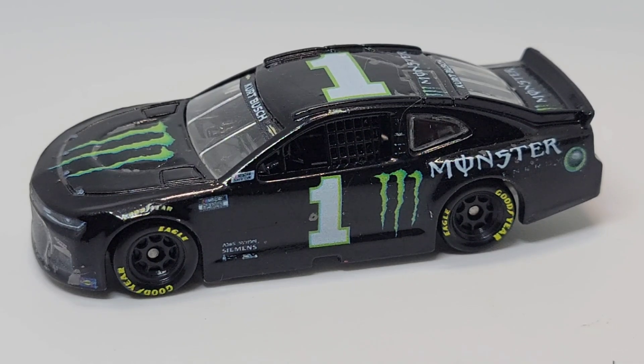At first I had no intention to sell this paint scheme because I thought Kurt Busch won in 2021 with a Monster Energy scheme, but he didn't — he won with something like Gear Ranch. He won something, but it was not the Monster Energy scheme. So I kind of built it thinking I was going to make a custom of a race win, but he actually won in 2019 or 2020, and 2021 was the non-Monster scheme. So that's not really how it happened.